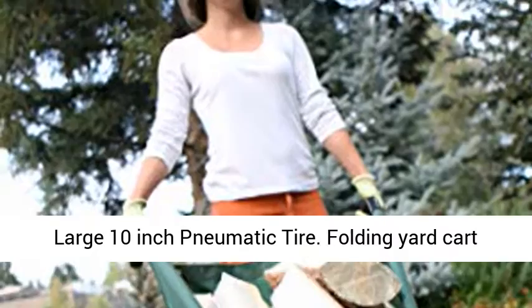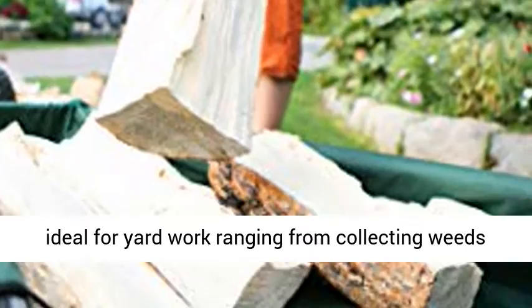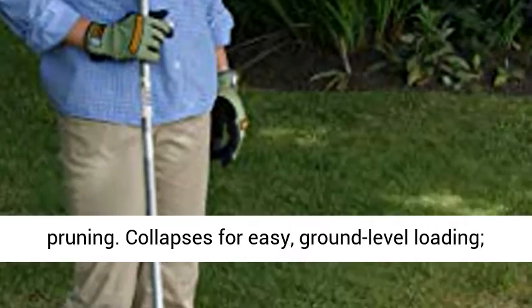Folding Yard Cart ideal for yard work ranging from collecting weeds to spreading bark, moving gravel or rocks, or even pruning. Collapses for easy ground-level loading.